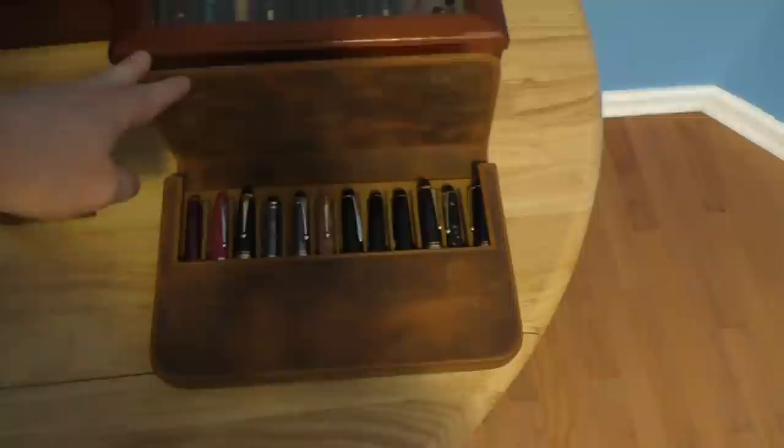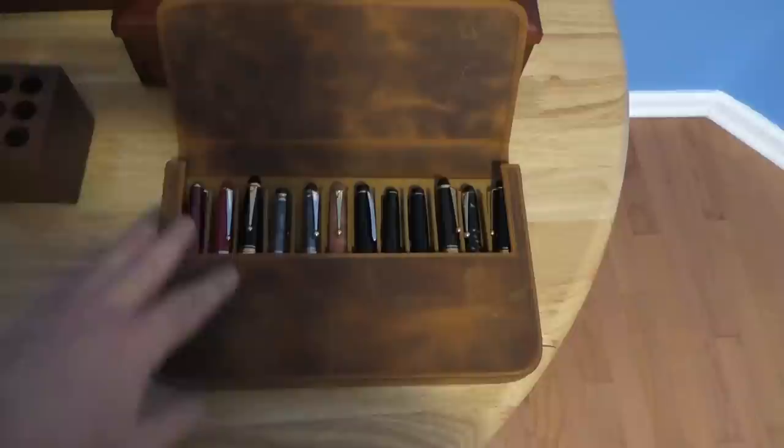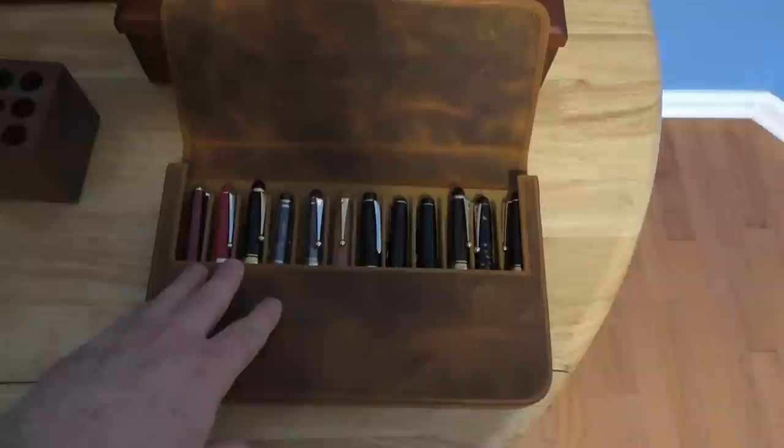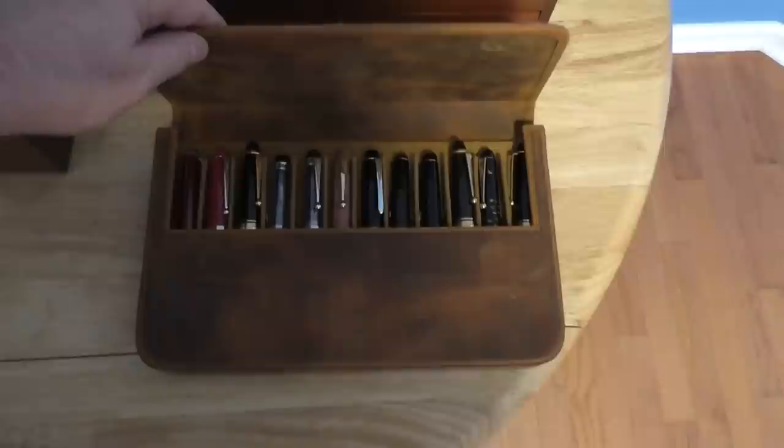Next up, this is the Galen Leather Magnum Opus case. I really like this Crazy Horse leather. On a lot of my storage I try to keep the same manufacturers together, so this one holds a good number of my Pilot pens. It's a 12-pen case that looks nice and does a good job — nice and hard and sturdy, so you know nothing's happening to the pens in there.